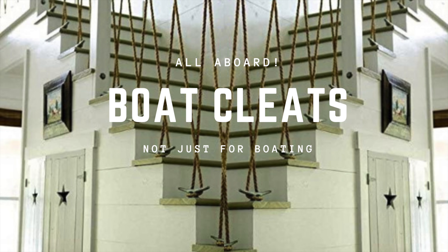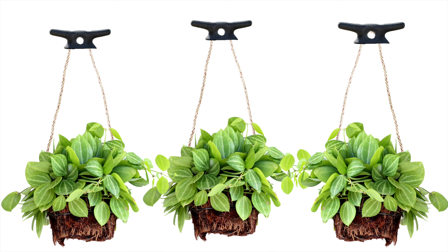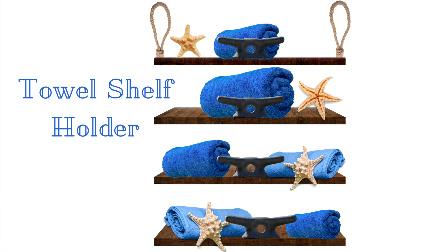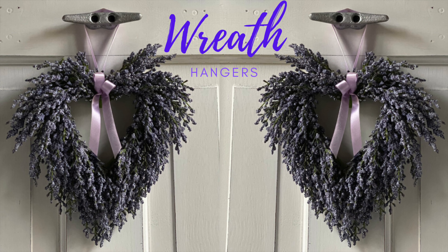Hello, welcome to my channel. My name is Jersey. Today I'm going to show you what you can do with boat cleats. There are many ways you can incorporate them into a fancy house, a farmhouse, even an old log cabin like I live in. Let's jump right in.